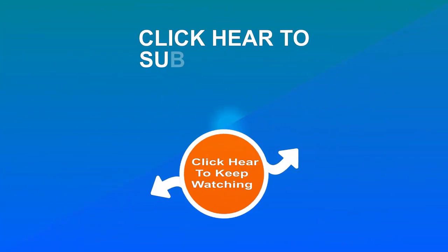For more updates, subscribe to our channel, click the show links, and enjoy watching this video!